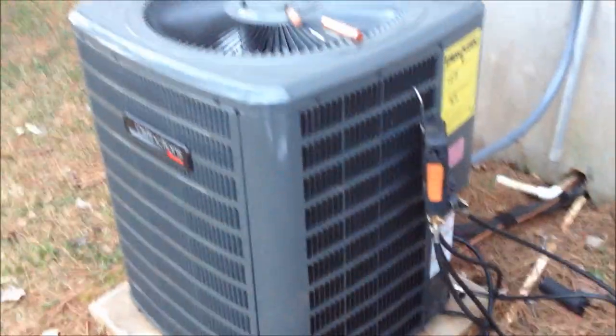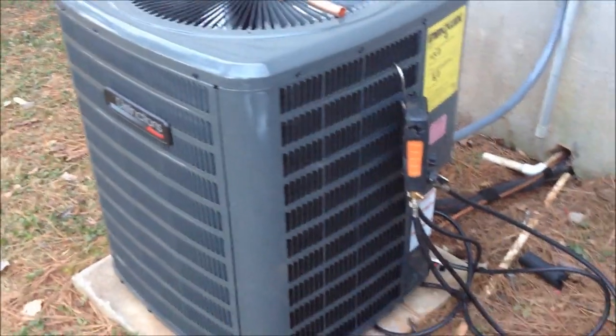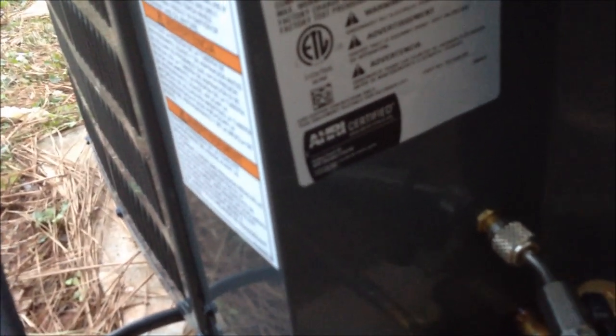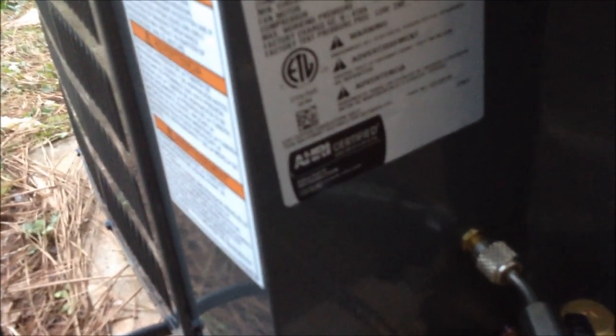That's done. My new air handler unit is just set in place — that's a two-ton unit, GSE 1324.